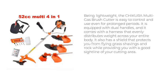Being lightweight, the Chikura Multi-Gas Brush Cutter is easy to control and use even for prolonged periods. It is equipped with dual handles, and it comes with a harness that evenly distributes weight across your entire body. It also has a shield that protects you from flying grass shavings and rocks while providing you with a good sideline of your cutting area.